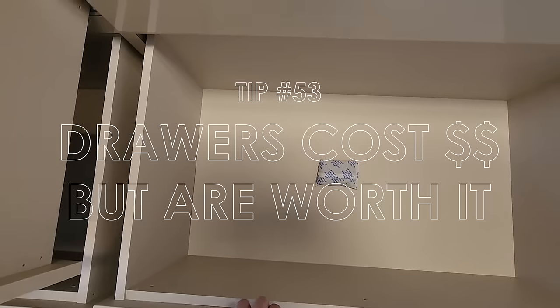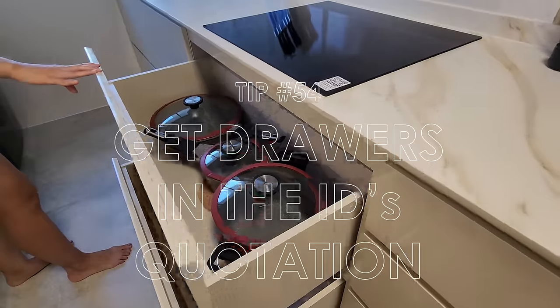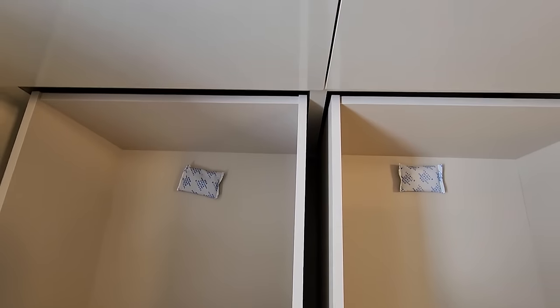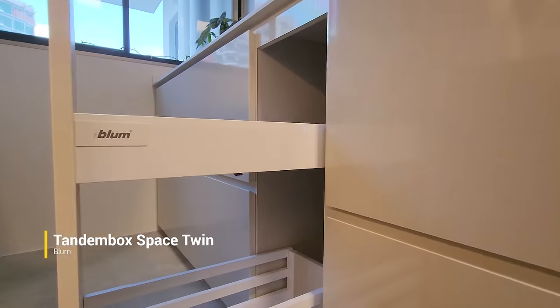We did away with skirting in the kitchen and epoxy grouted our tiles to tidy the edges and give the flooring a more polished look. On the other side, we spammed drawers — we find drawers extremely helpful in the kitchen. One thing to take note of in your ID quotation: get it itemized and in writing, specifying the number of drawers included in the carpentry. We didn't know about this and it ended up being a hidden cost of $60 to $80 per drawer for the Blum runners.